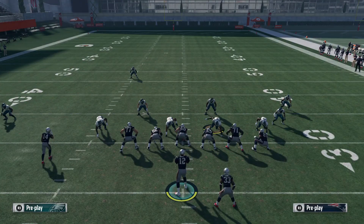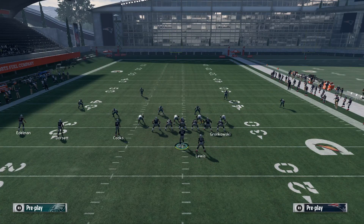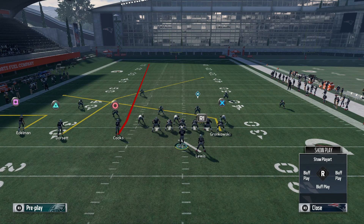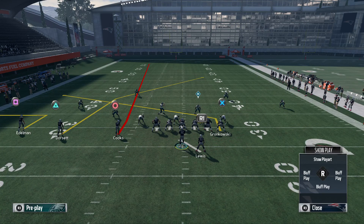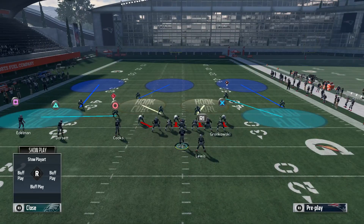To set this play up, we're gonna fade Cooks, out route Edelman, and I'll do one of four things with Gronk: block him, slant him, drag him, or in route him. This first setup is the first one I'm going over. The next setup is going to open up triangle more — this is more of a one-play touchdown. You can block the tight end if your opponent is sending a lot of heat like a crossfire blitz.